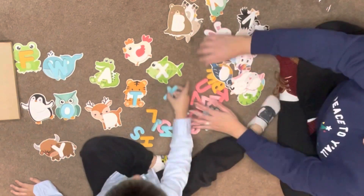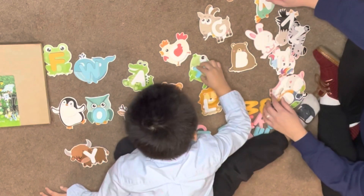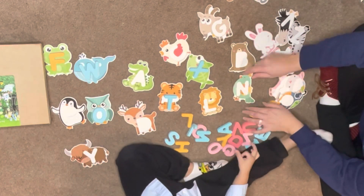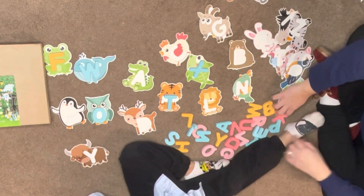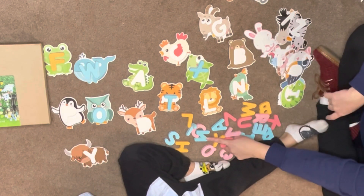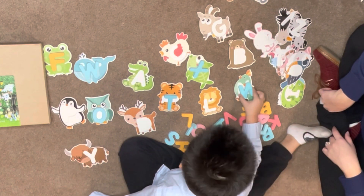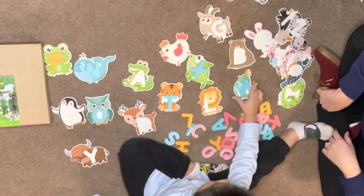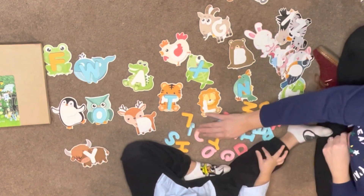What I like about it, that I'll be showing you later in the video, is that the back of these puzzles actually has the word. So for example, if you're not sure what one animal is, you turn it around and it has the word on its back. I thought that was pretty clever - how come I didn't notice that at the beginning? I'll be showing you that at the end of the video, just to give you a heads up and a description of the puzzle.